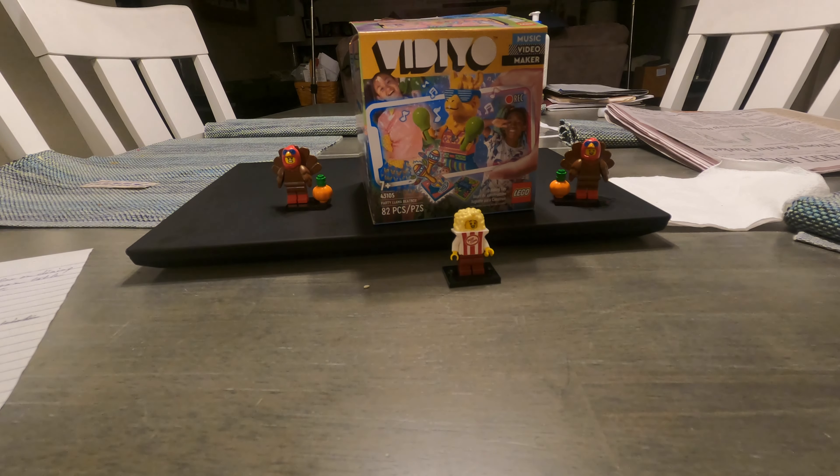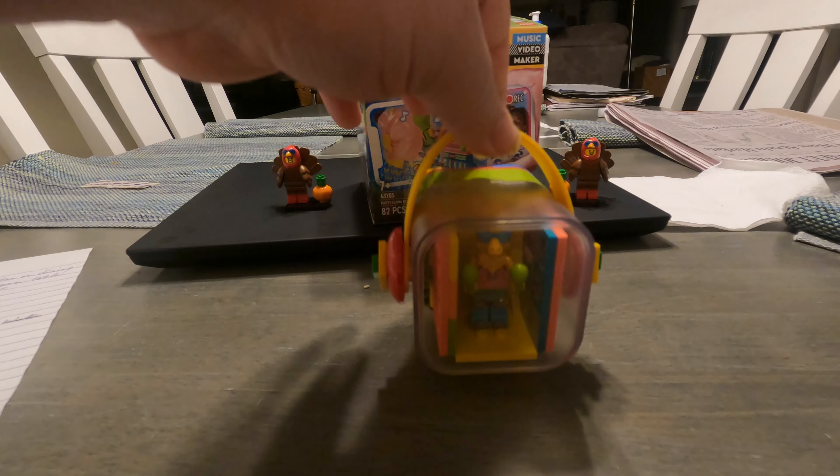I did buy this at a secondhand store for $8, and honestly, even for that I feel like it was too much. So here is our completed LEGO set.